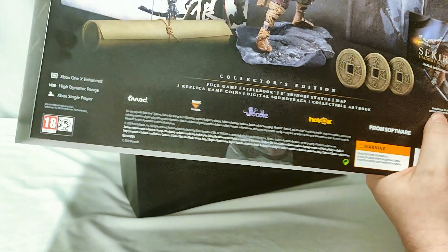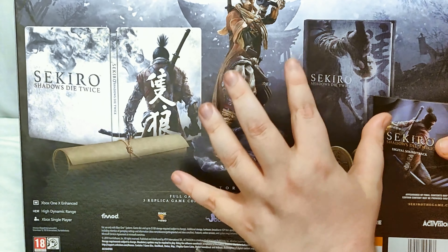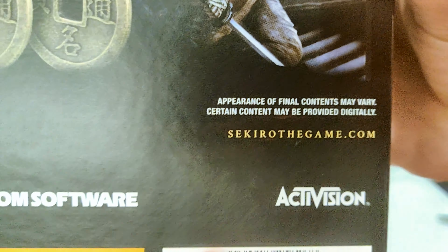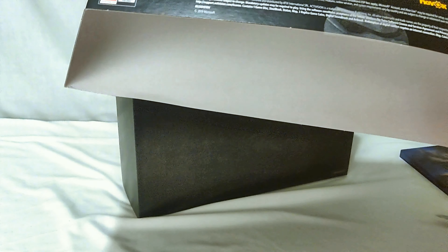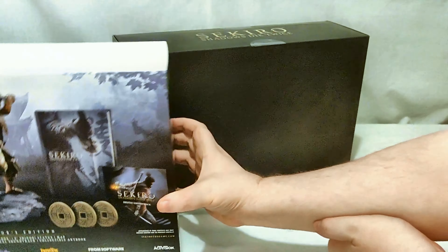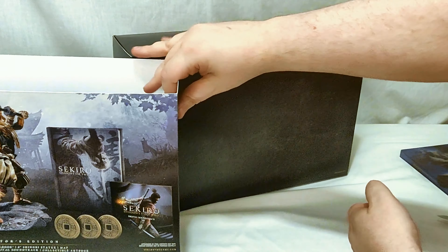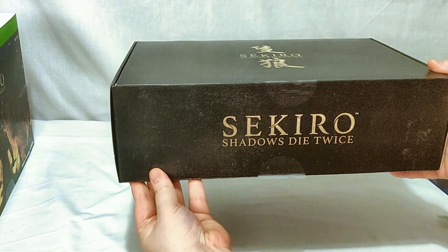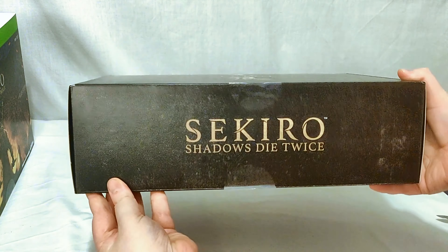On the back we've got the contents: another steelbook, full game, 8-inch shinobi statue, map, 3 replica game coins, collectible art book, and digital soundtrack. They straight up used the art that they promo'd it with, because it still says down here 'appearance of final contents may vary, certain content may be provided digitally.' So that's interesting. I feel like the art book I got digitally — I got an email for it — so I'm interested to see if it's actually in here physically.